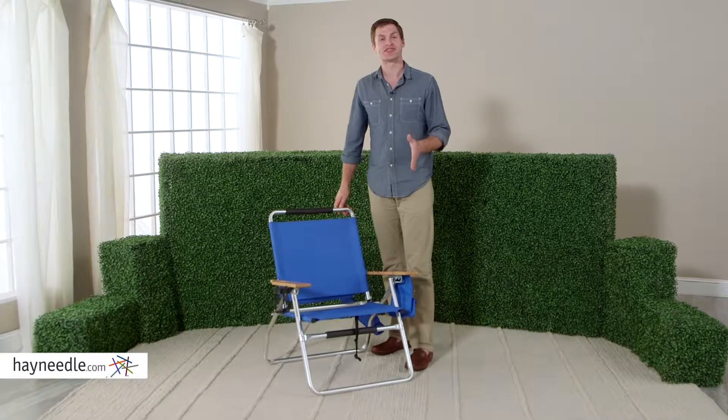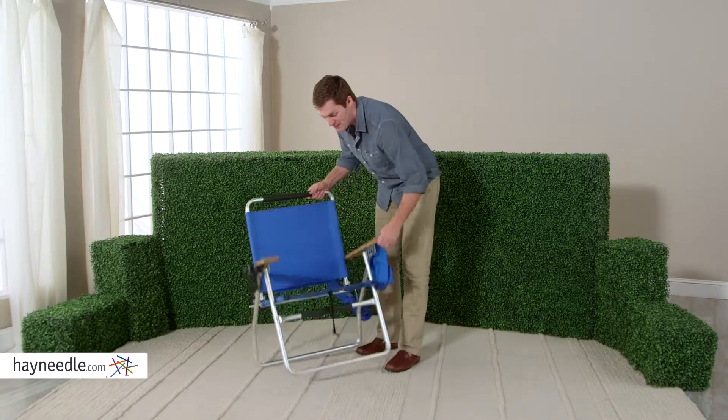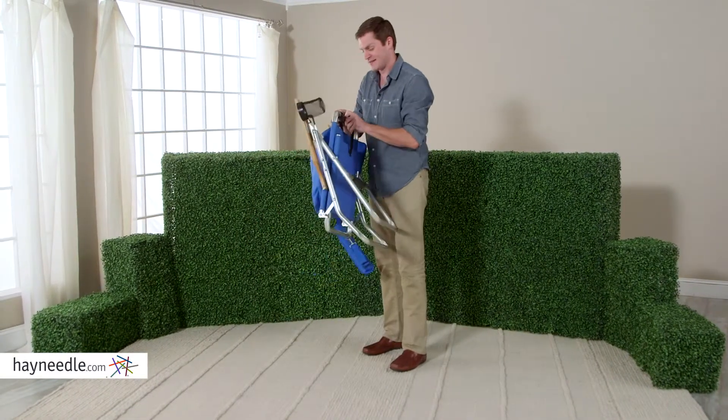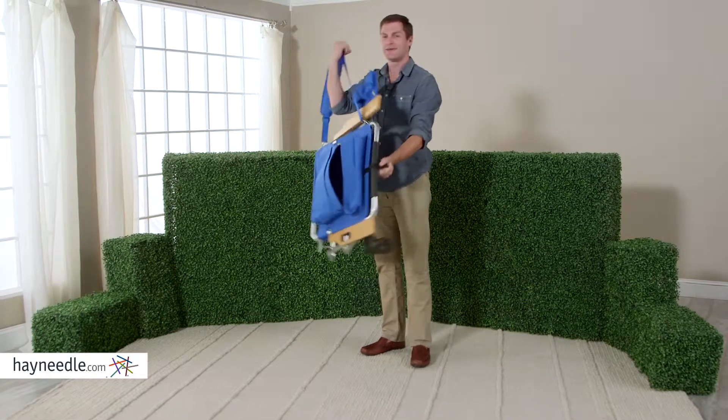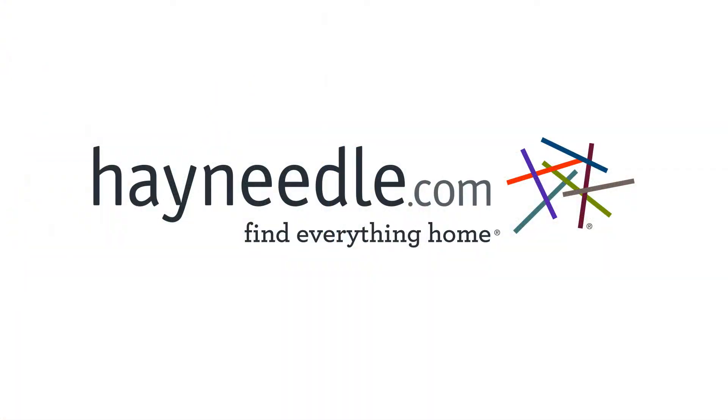With a 13-inch seat height, the Ostrich Deluxe Outdoorsman Beach Chair is the perfect height, but better yet it folds up and carries with this convenient strap anywhere you go in the great outdoors. Thank you.